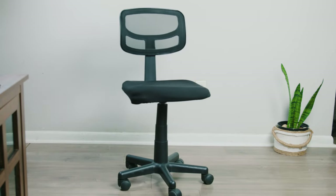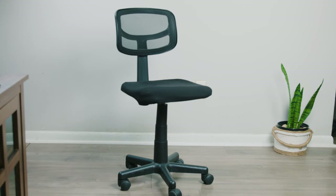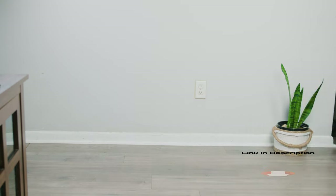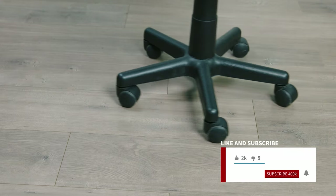In today's video we're taking a look at how to clean your office chair wheels, easy and simple. This is so easy anyone could do it. Everything that we use in the video we're going to leave a link in the description. Don't forget to like the video and subscribe — that does help us out a lot, thank you.